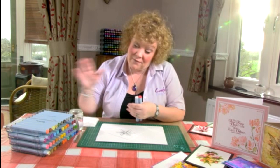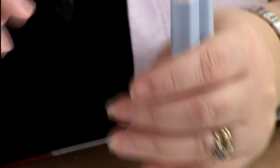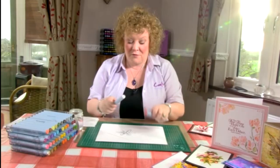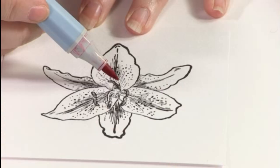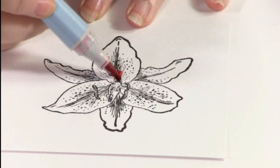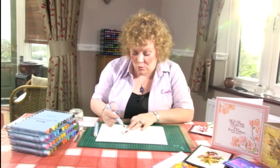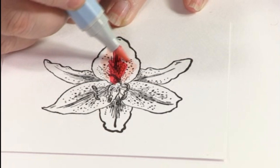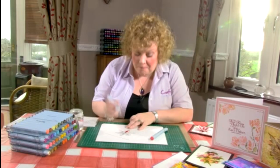I have got two colours here from my collection — one from the essential collection and one from the floral collection. I have got peach and I have got scarlet. The first thing I am going to do is pop down my scarlet colour using my brush nib, starting on this little petal here, putting the colour in the centre where it will be darker. Then I am going to take my peach, the lighter tone, and blend out, adding the peach around the outside of that darker colour.